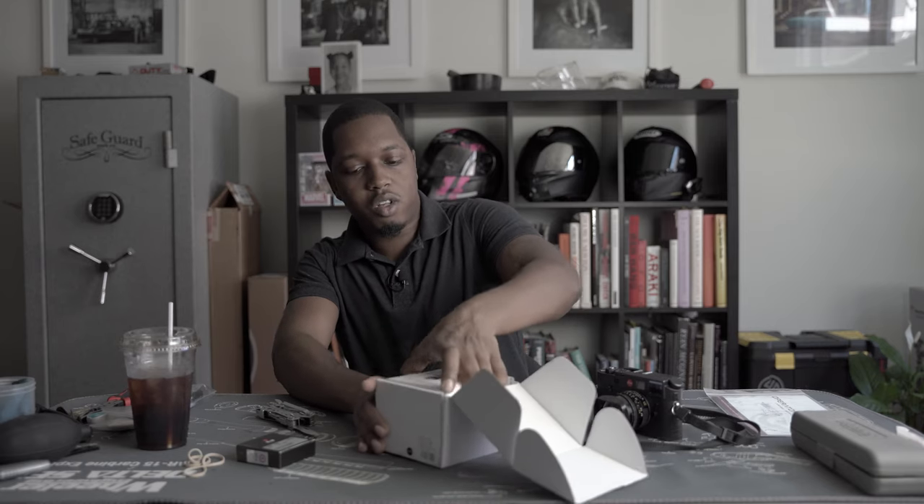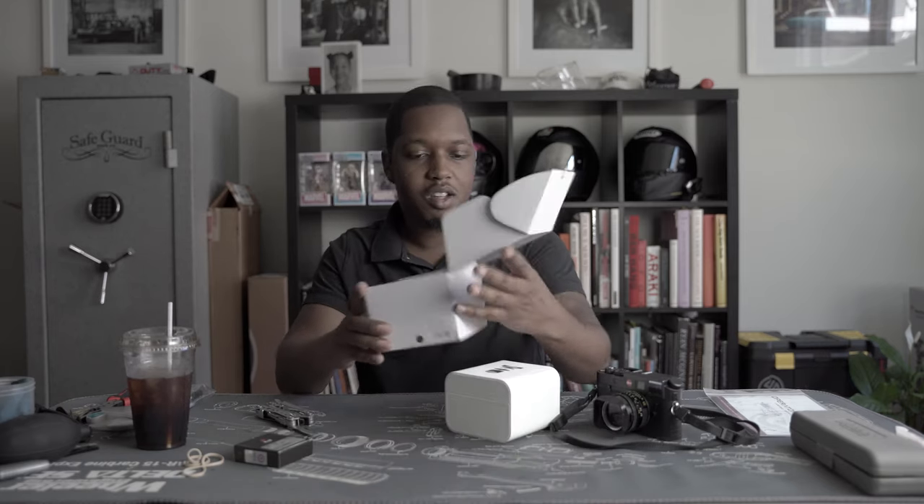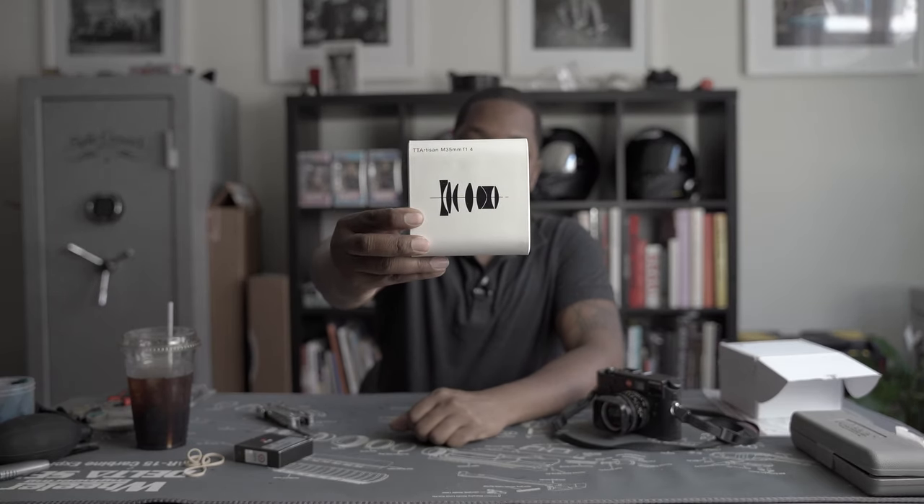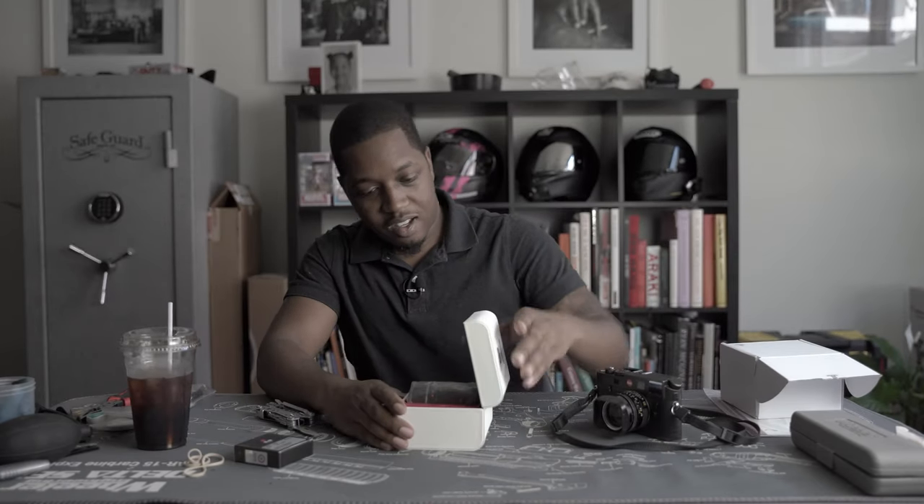So far I really like this packaging. It's pretty basic. This is the TT Artisan 35mm f1.4 and so far as I can tell they've put a lot of thought into the packaging.